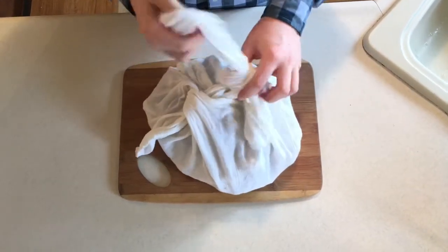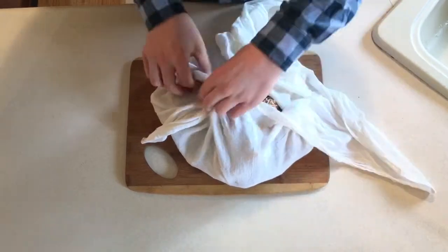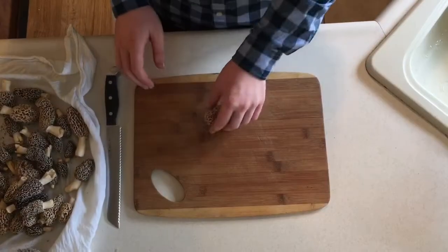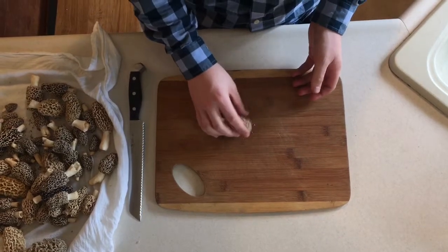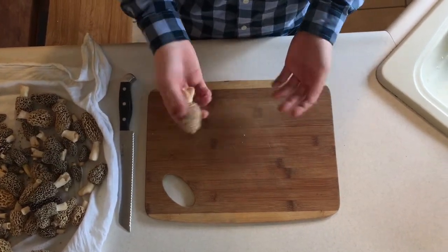Always inspect the mushrooms before you prepare them. When inspecting the mushrooms, check for any dark spots or if it's dirty. If it's dirty, just tap the mushroom on the cutting board to dislodge any insects or dirt.